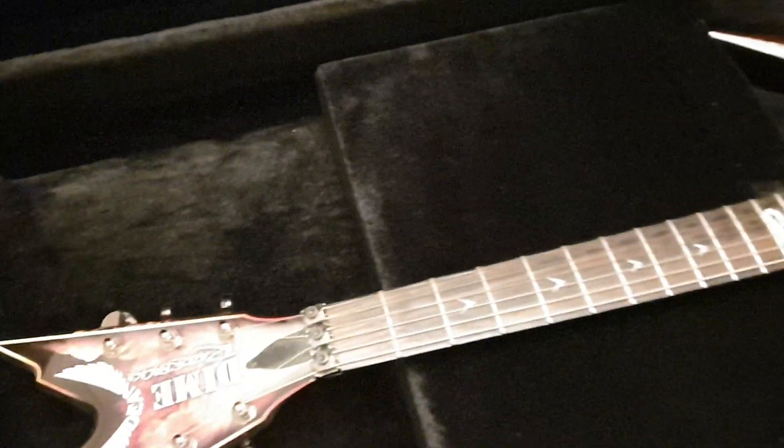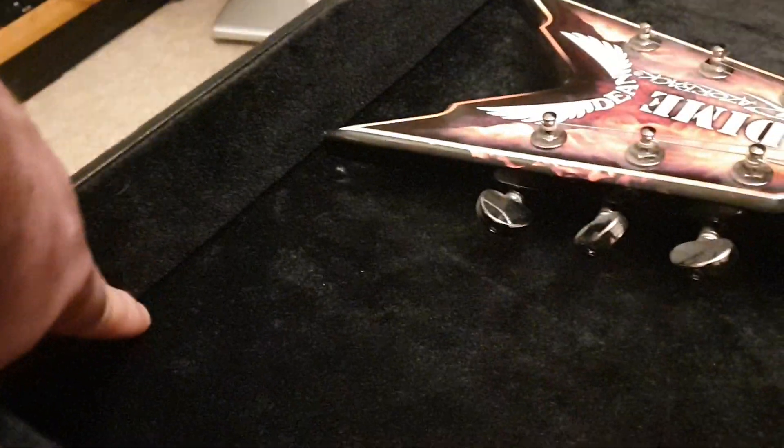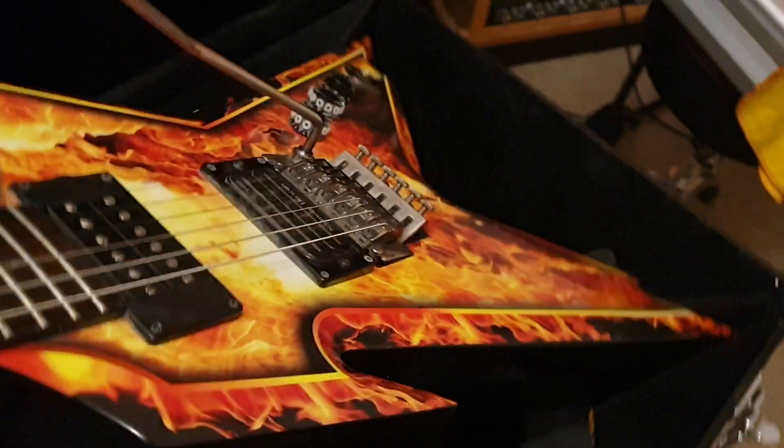I say it all the time — I love these Dean cases. They're huge, you can pack a whole family in there. Lots of space, it's about three to four inches deep. You've got a big storage compartment here, case keys are inside, and some Allen tools. On the back, you can see it's all black and all the edges are nicely beveled.